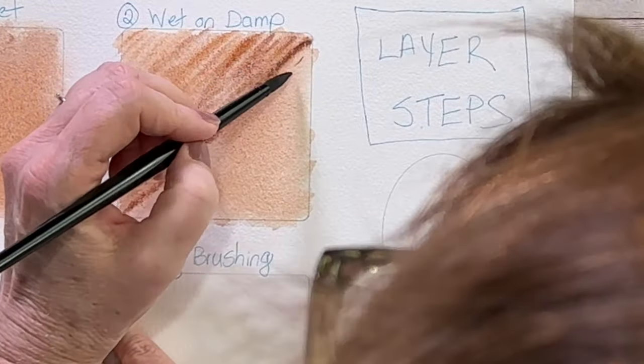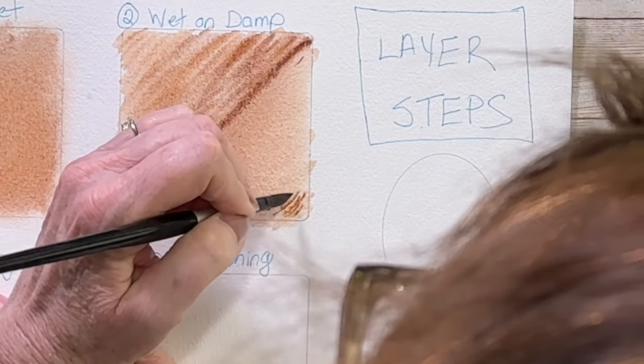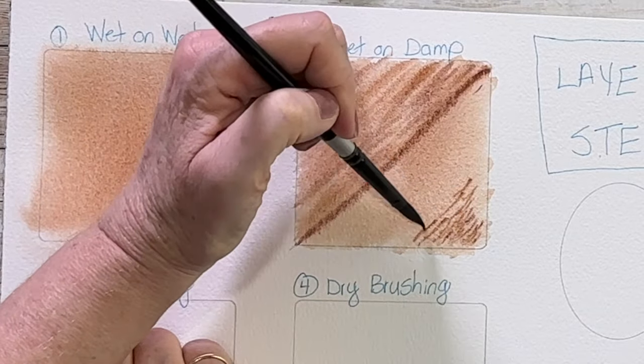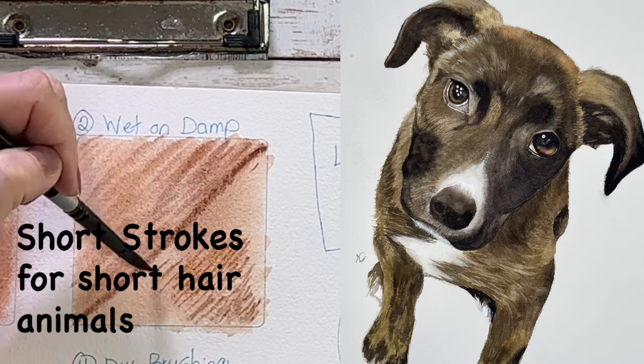On the other side I'm going to show you what short hair is going to look like. Basically you're going to do the exact same thing, but you're going to use shorter brush strokes in order to paint short-haired animals.